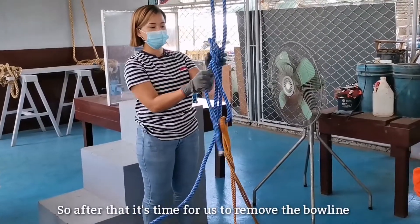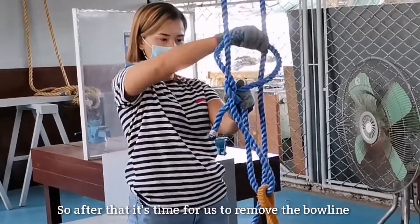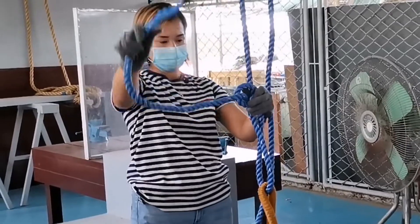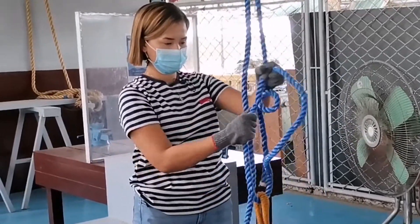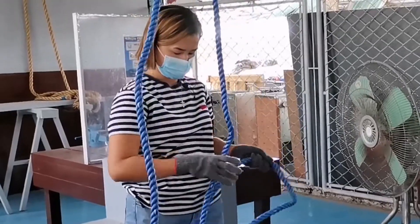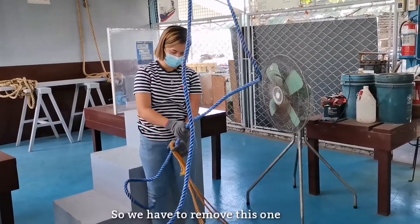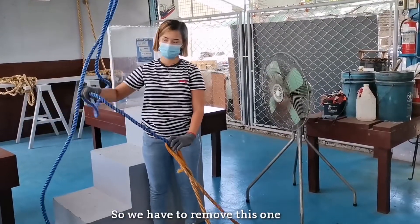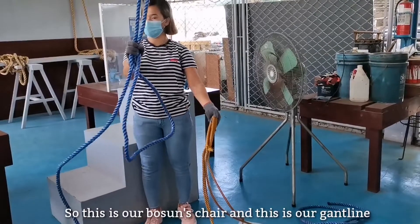After that, remove and unrig the bowline. Remove it. So the bosun's chair uses a gunt line.